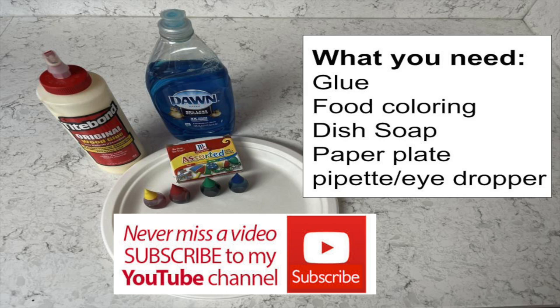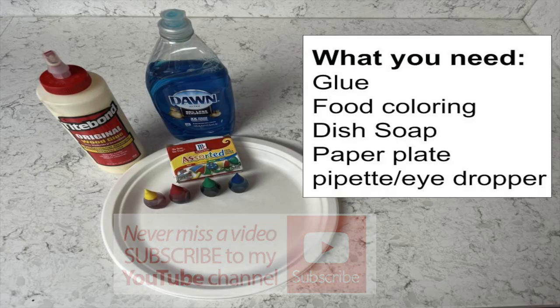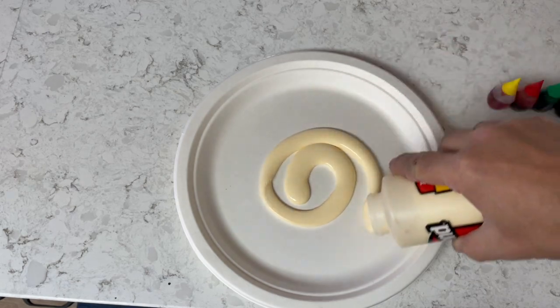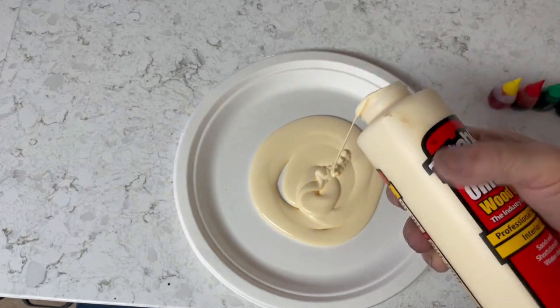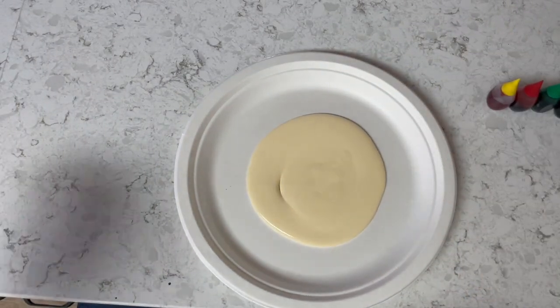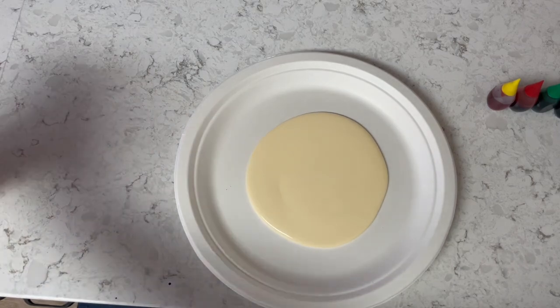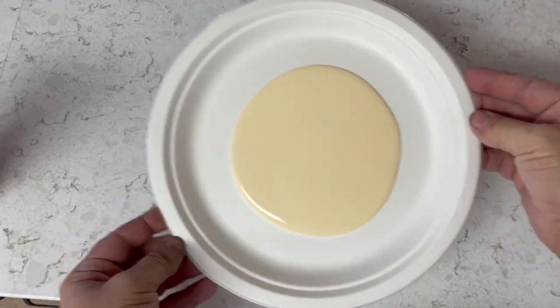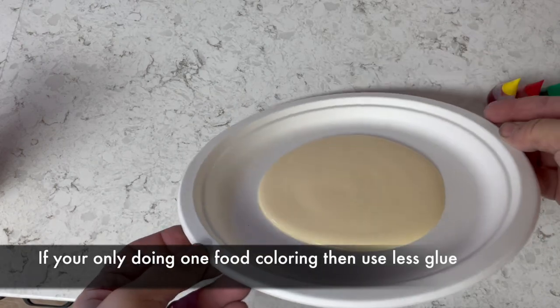Remember to subscribe to my channel so you get updated on my new videos every week. To set up this experiment, take your paper plate and pour glue onto it — as much as you desire — then grab the plate and move it around so it evenly, thinly spreads out. It doesn't have to be completely thin, but you don't want to waste a lot, so just make sure you have enough space.